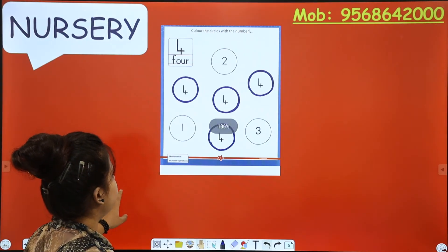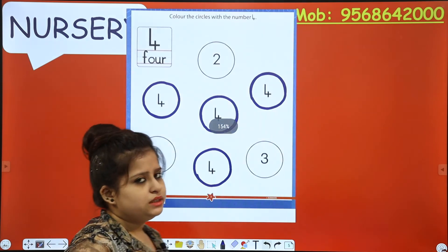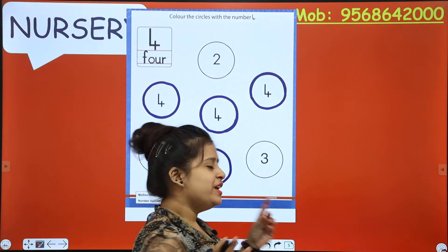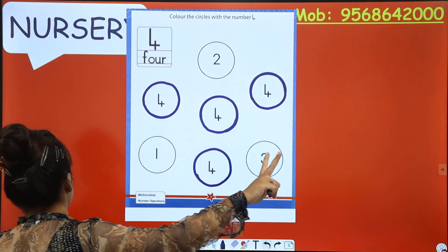So what did we do? We did coloring in the circles which are having number 4 in them. Let's move on to the second one.